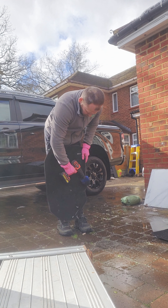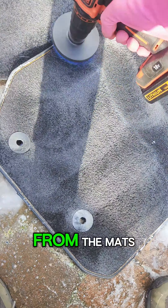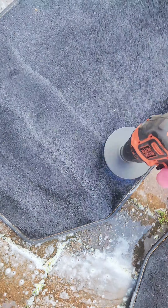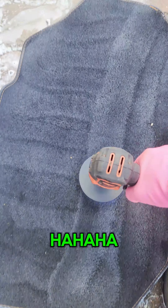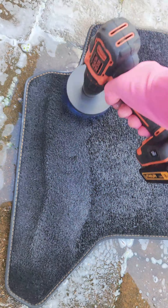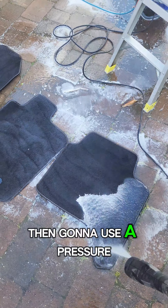We're going to start by taking the mats out one by one and lining them up. Then I'm going to use a drill to remove the loose debris and some embedded dirt which you can't remove with just a hoover. This drill is a lifesaver — every detailer should have one. Without it, it's very difficult to get rid of most of that dirt. You may need to go a few attempts.